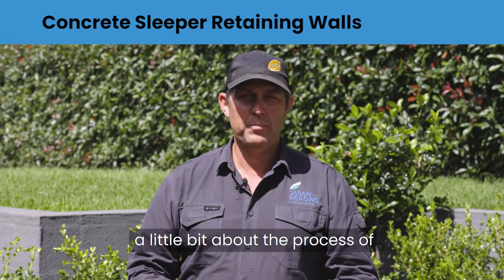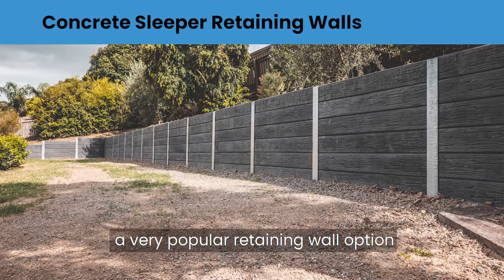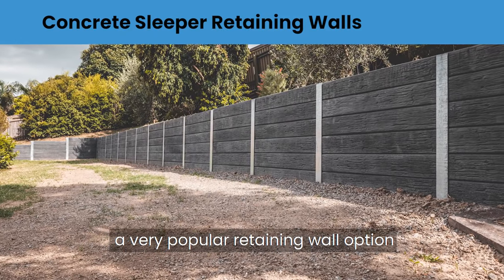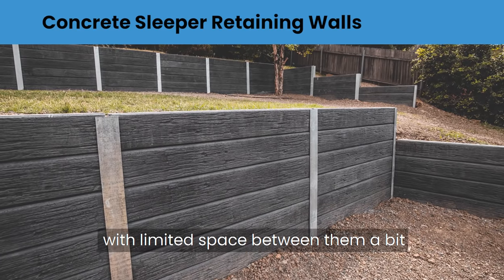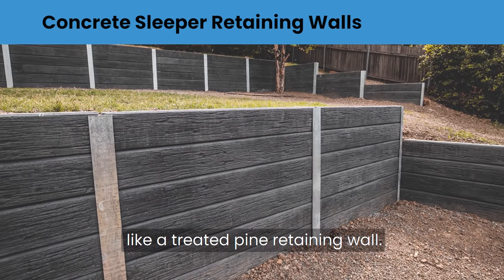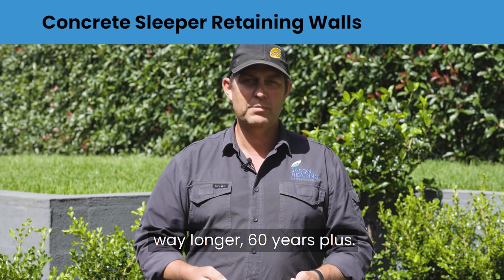Today I'm going to explain a little bit about the process of concrete sleeper retaining walls. These retaining walls have become a very popular option. They fit down quite narrow spaces and they're really good between houses with limited space between them. A bit like a treated pine retaining wall, but these things last way longer — 60 years plus.